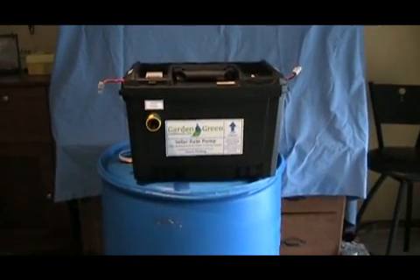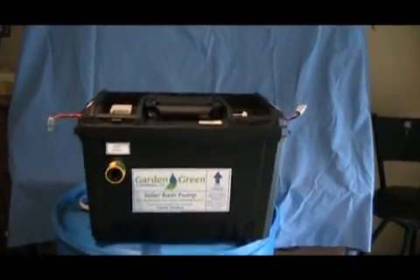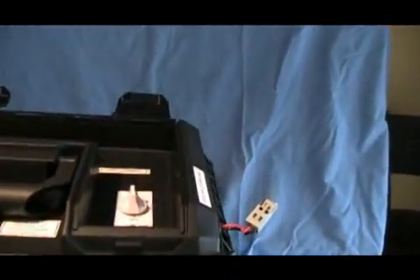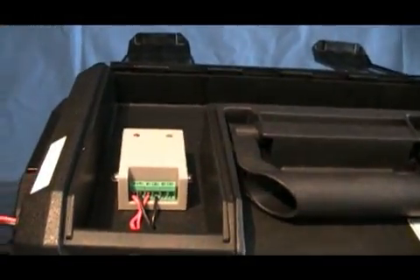This is the solar rain pump timer unit, or SRPT, made for pumping collected rainwater out of barrels or tanks. It features a 30 minute mechanical timer that the user can set from 5 to 30 minutes and will shut the pump off automatically. The battery is recharged with a solar panel and the voltage is regulated by this charge controller.